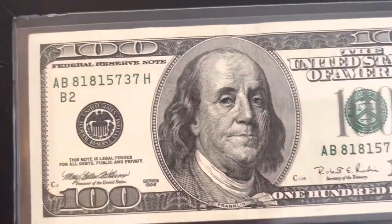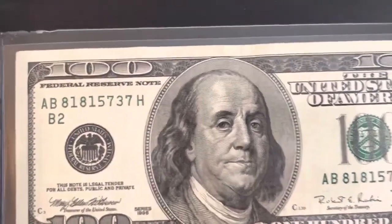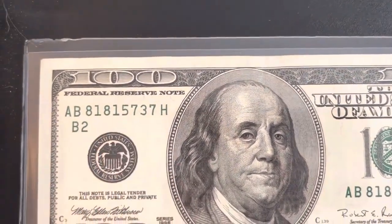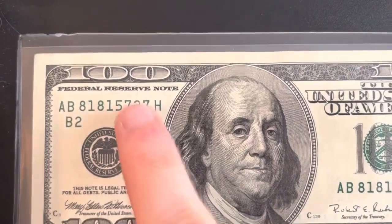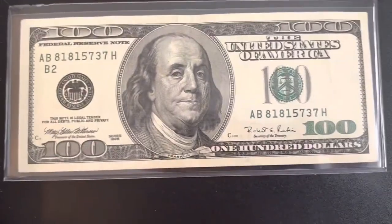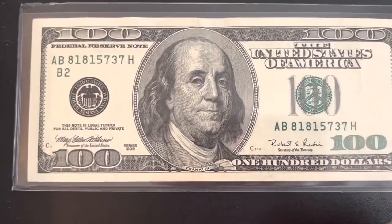The B2 designation means it's from the New York Federal Reserve. The serial number is 81815737 — if that last digit had been a five instead of a three that'd be really cool, but it's still a pretty cool serial number. There aren't really any missed cuts on this one.